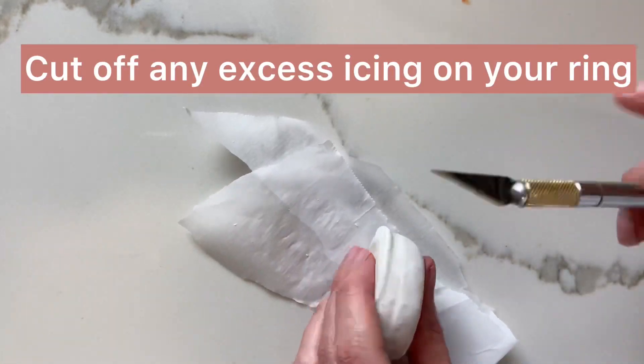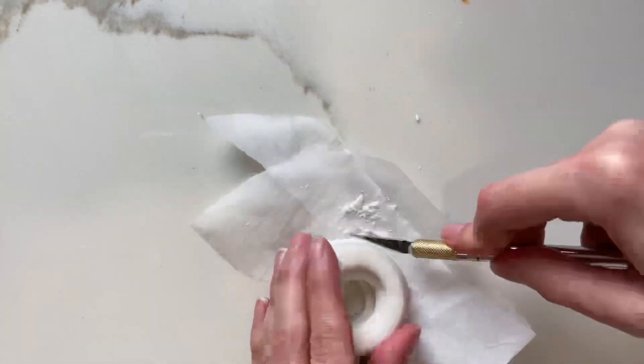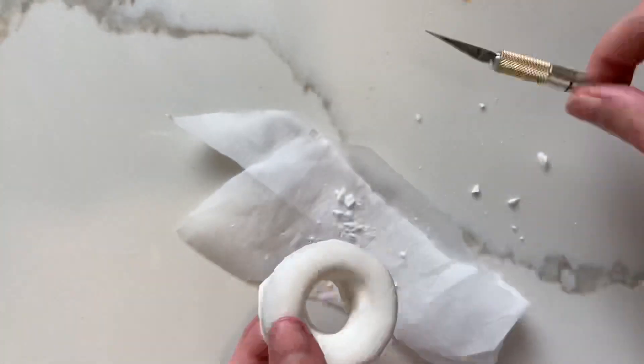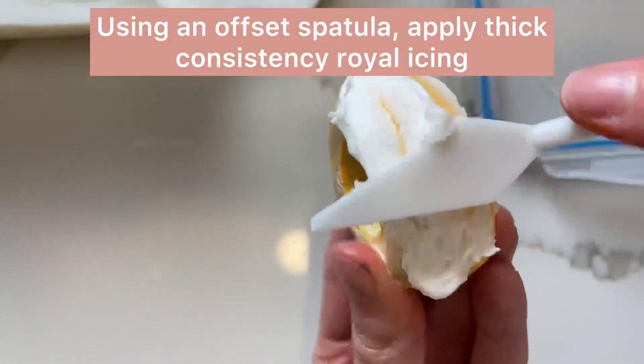Once my ring cookie was completely dry, I used my exacto knife to scrape away some of that excess icing at the bottom. Pay no mind to the yellow color here because I tried something and decided to go in a different direction.